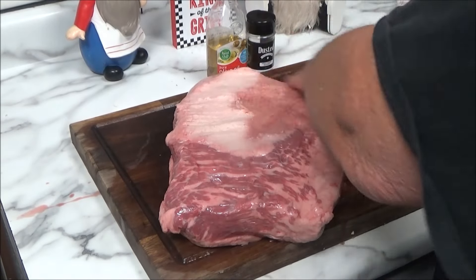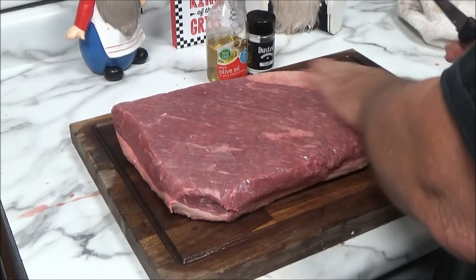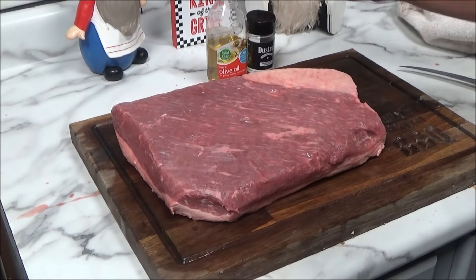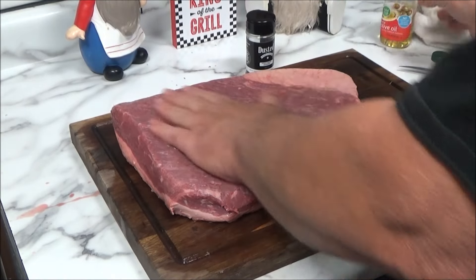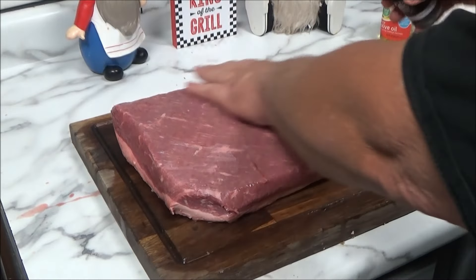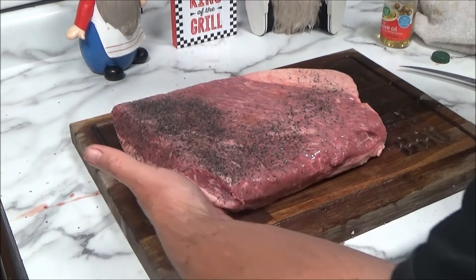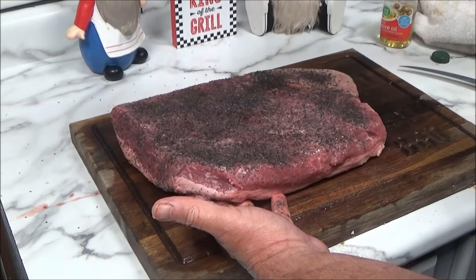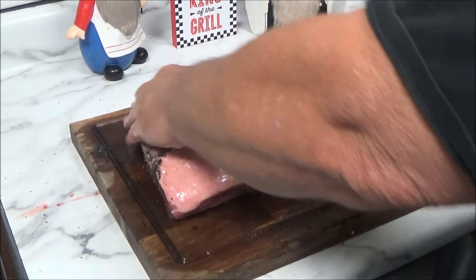That's about all the trimming we're going to do. Everything on the sides looks pretty good. Back doesn't look too bad. We're going to take this little corner off. We've got some olive oil — it'll help us with the searing process. And we've got some Dusted. Dusted is very good on thick pieces. It's salty, it's peppery, it's garlicky — everything you need for a brisket is all in this one little bottle. It should help build a nice crust when we sear it. I'm going to flip it over and do the same thing on this side.